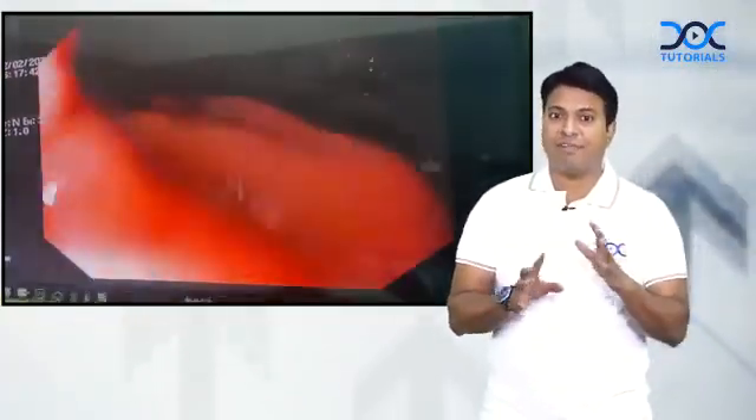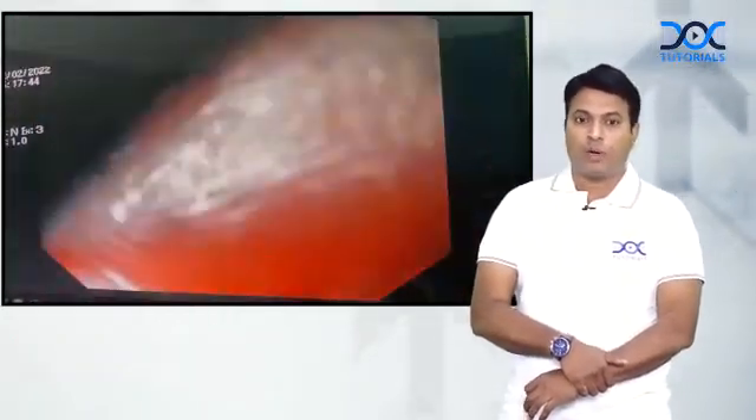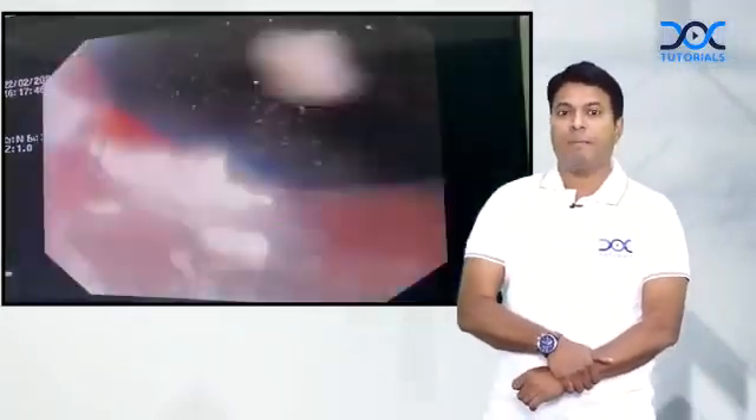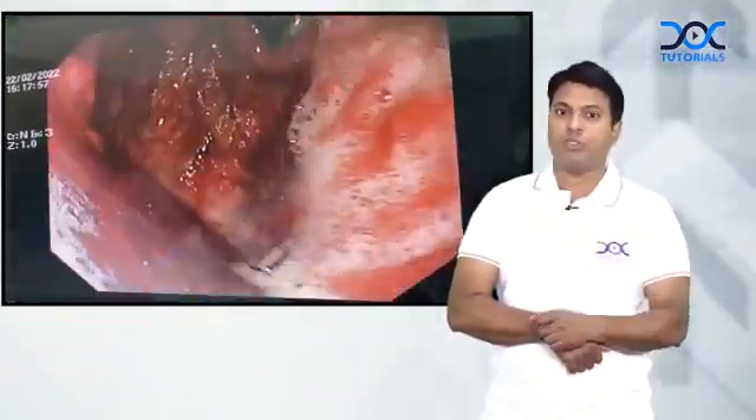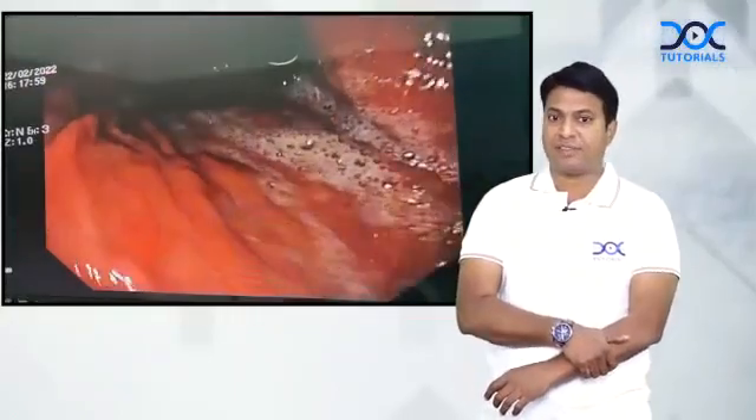I am seeing there is diffuse gastritis — everywhere there is gastritis. Here I can see the proximal OG junction, this is the incisura angularis, and you can see severe gastritis. This is a typical antral gastritis.